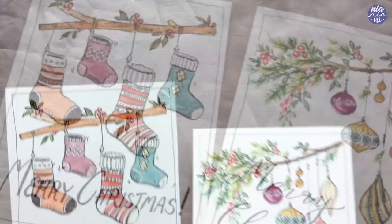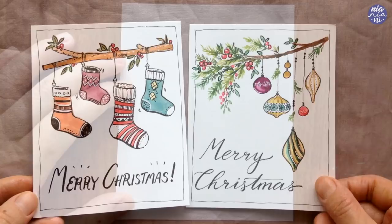Hi everyone, this is Nia and today I'll be sharing a couple of easy Christmas doodles which you can turn into a Christmas card. It's really open to your own doodle interpretation, so let's begin with the first one.